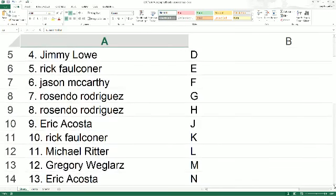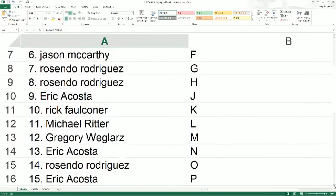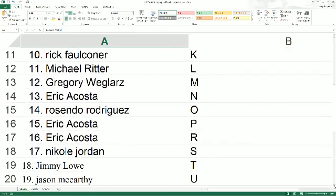Eric A., you got J. Rick with K. Michael R. with L. Greg with M. Eric A. with N.